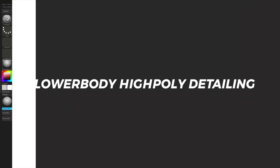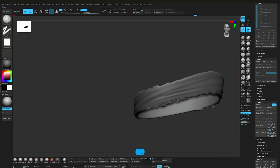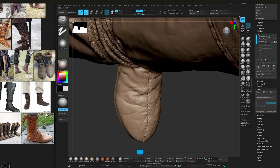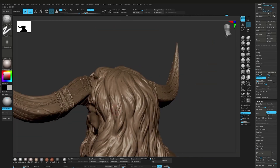The lower body comes next where I work on the trousers, boots and bandages, ensuring everything stays consistent with the overall design. From there I sculpt the horns, hair and the accessories to tie everything together and push the final look.